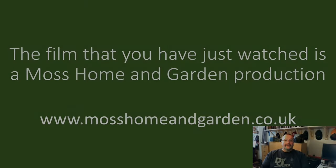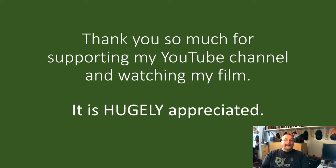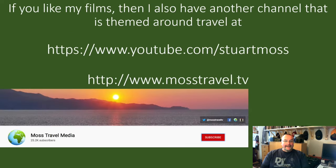This film is a Moss Home and Garden production. You can find more by going to www.mosshomeandgarden.co.uk. Thank you very much for supporting my YouTube channel and for watching my films — it really is very much appreciated. If you haven't already done so, please subscribe to my YouTube channel to receive future updates. Please click the red subscribe button, and if you press the little bell that appears, you'll also get future updates. If you like my style of filming, you might also like my travel channel.